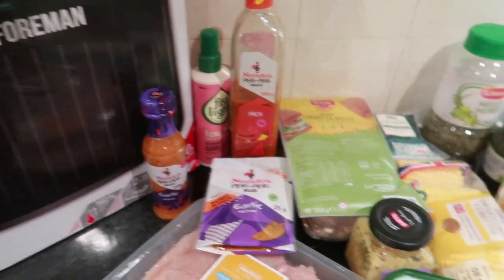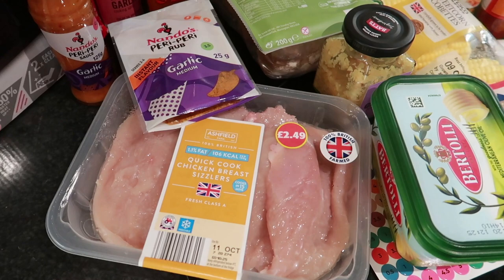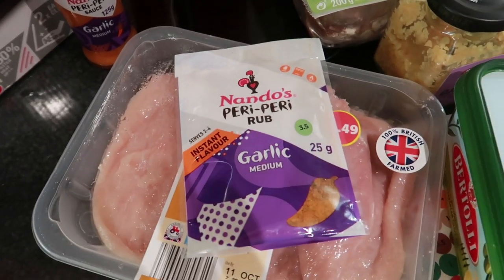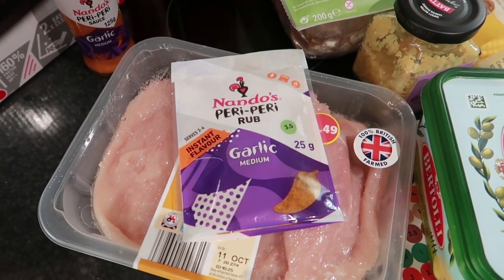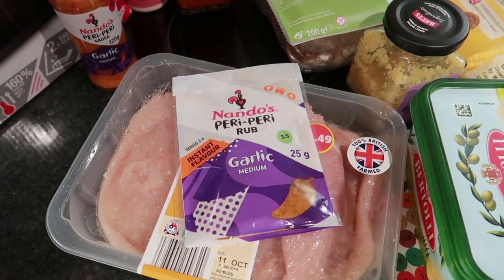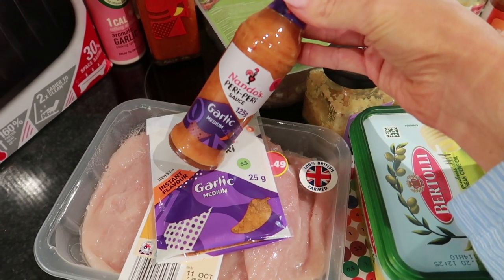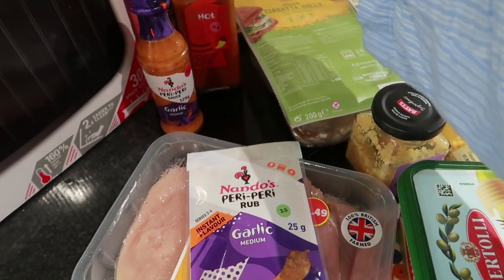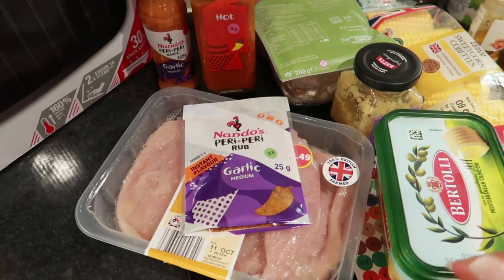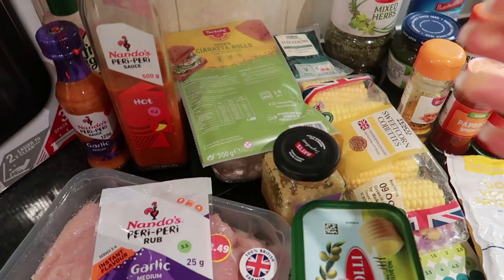For the chicken, I have these new Aldi quick cook chicken breast sizzlers - they're sin free and already butterflied. We're going to use the Nando's peri peri rub - this is the garlic one and it's three and a half sins for the whole sachet, probably making two portions. Then I have the Nando's peri peri sauce - the garlic one is 0.5 sins per tablespoon, and the hot one is also 0.5 sins per tablespoon. We'll rub the chicken, cook it on the George Foreman, then add some sauce.